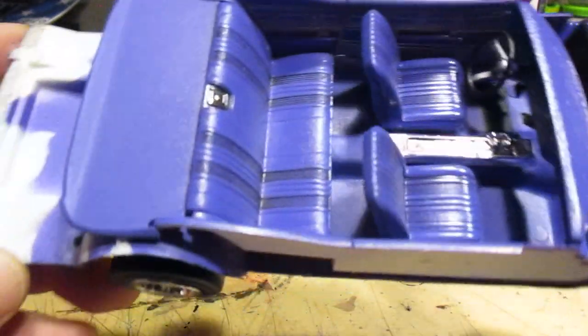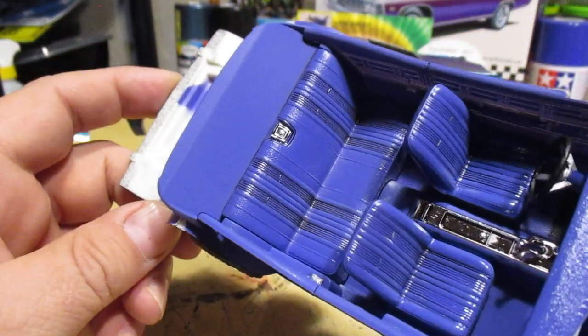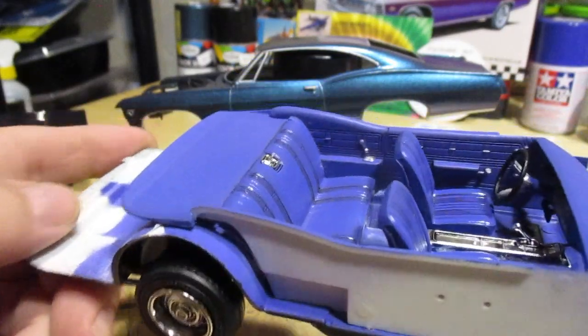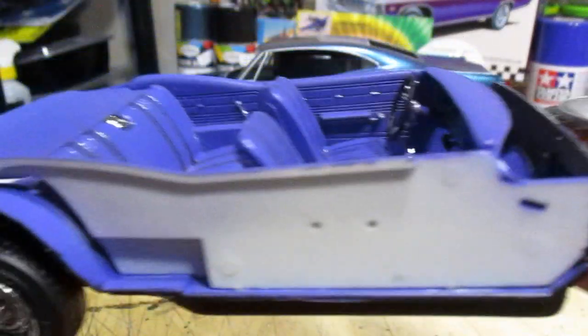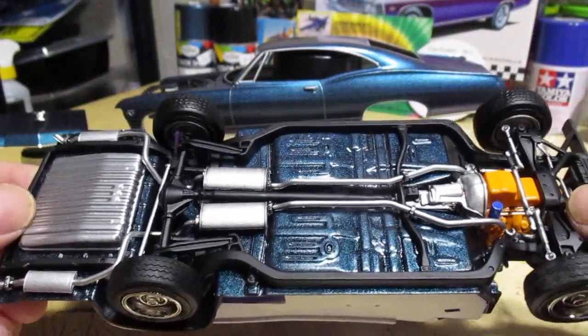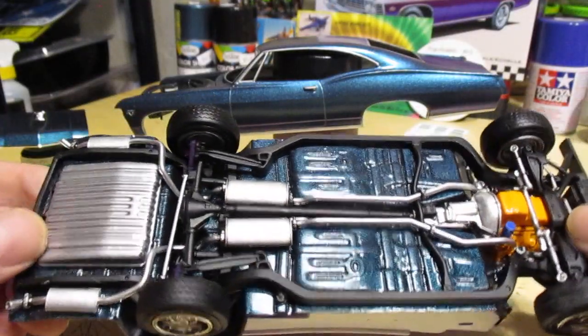Used some of the Tamiya black wash to create some shading — or stripes, whatever you want to call it — on the interior. This color looked really good with the silver accents.